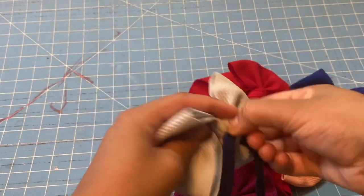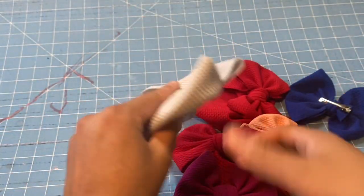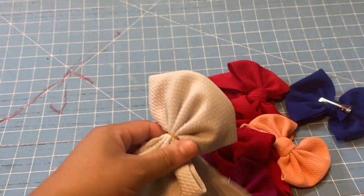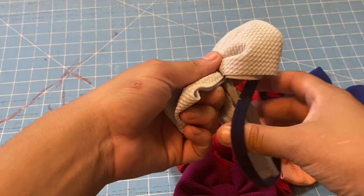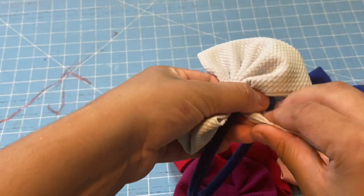Now if you want to do it without this way — if you have your bow like this and you want to add it, you just go ahead and put your nylon on, and then you just wrap your bow like you normally would.